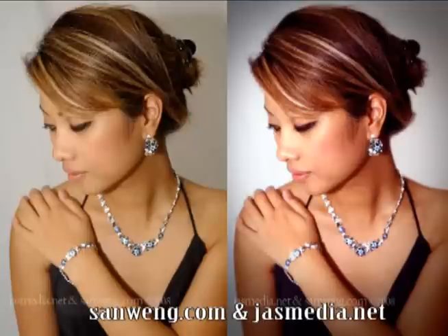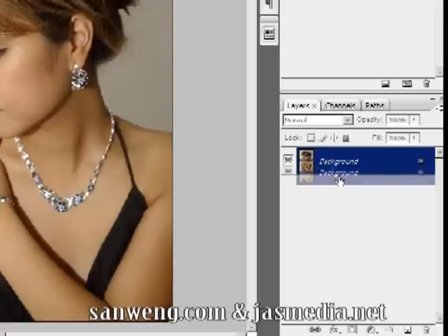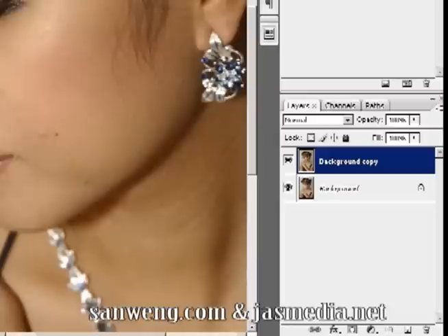What we're going to do with this photo is transform it into a glamour shot. The first thing you need to do is duplicate the layer by dragging it to the new layer icon so that you can compare the final photo to your work.